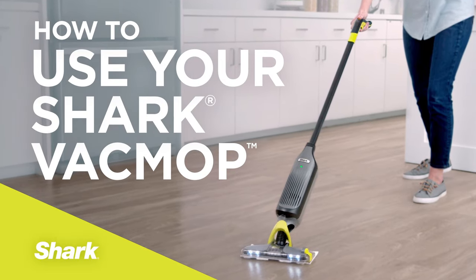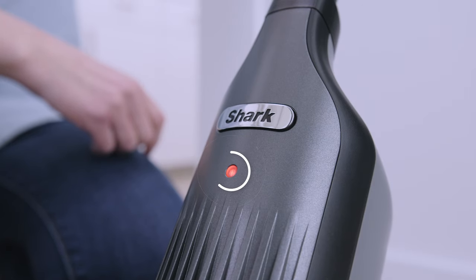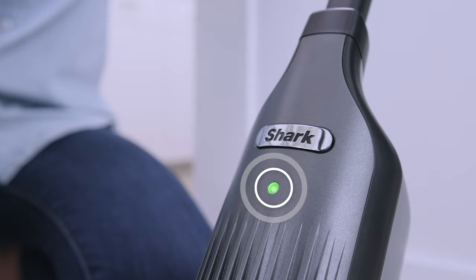Before using your Shark Vac Mop, make sure it's charged. If you pull the vacuum trigger and the light is blinking red, your Vac Mop will need to be charged. If it's green, you're ready to clean.